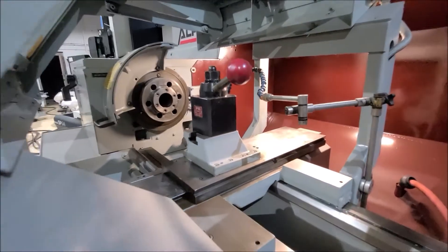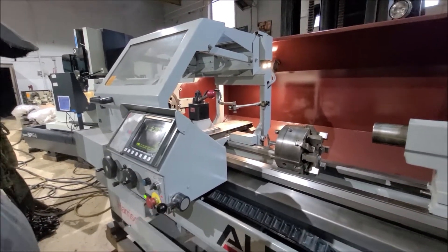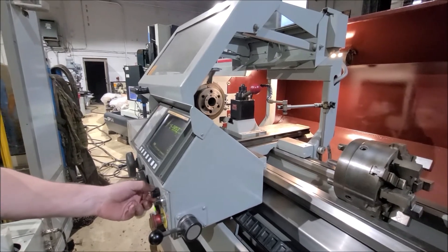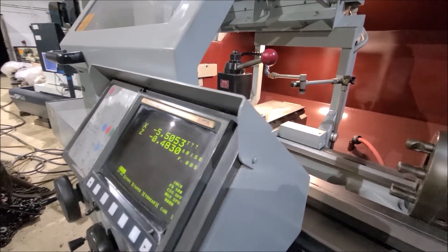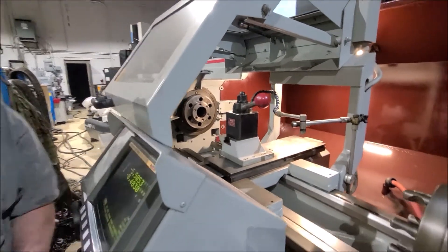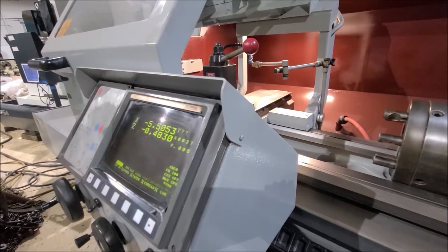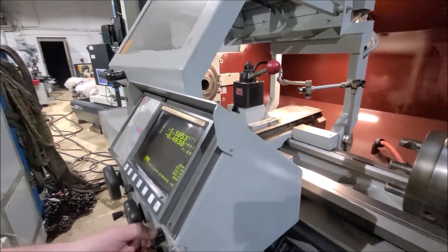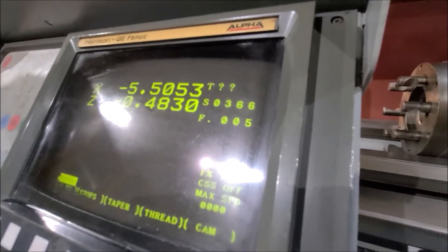I'm going to run the spindle here. This is low range. This is the medium range. This is the speed right there.